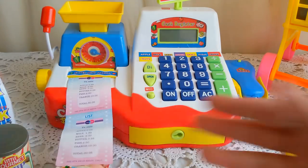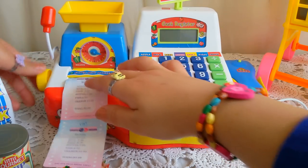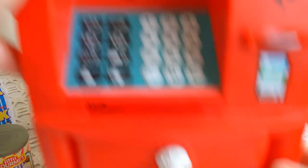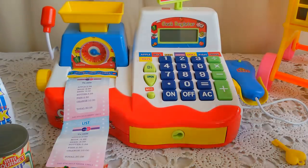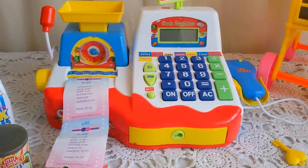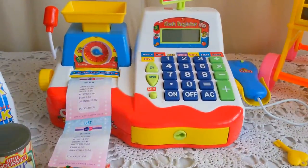What do you think — is this the best one, or the red cashier, or the pink one? Let me know in the comments which of these three registers you like best. Thank you so much for watching my video — see you again, goodbye!